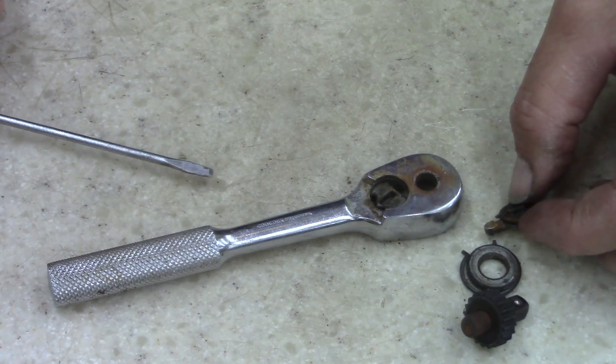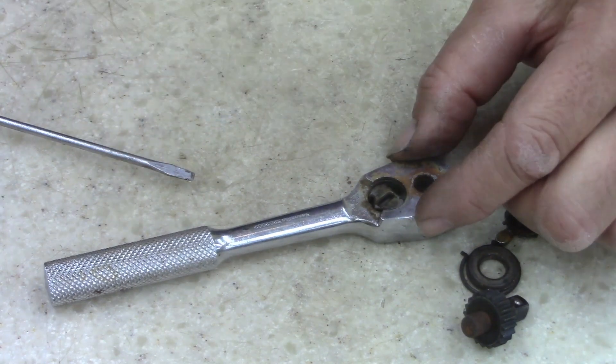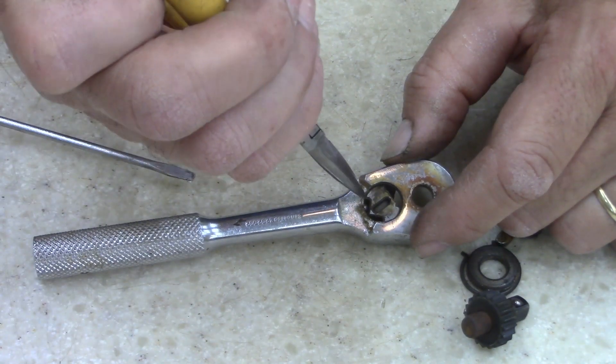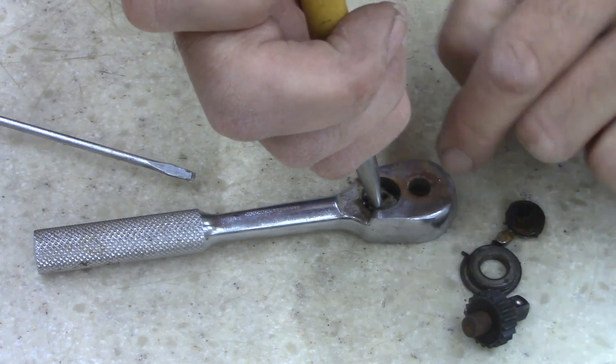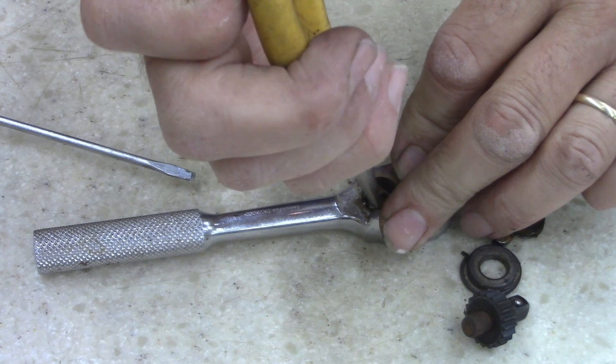Look how rusty and dirty that is. It's not broke. Now if you pull this out — I hope you guys can see there's a ball bearing right there. It shouldn't pop out of there. It should go inside this groove. I'm gonna stick my fingers over it just to be on the safe side.